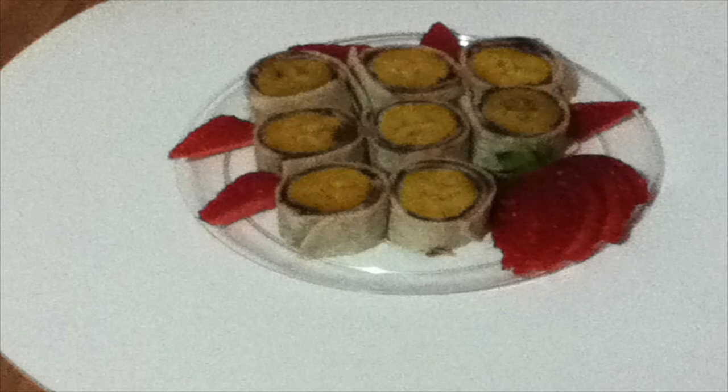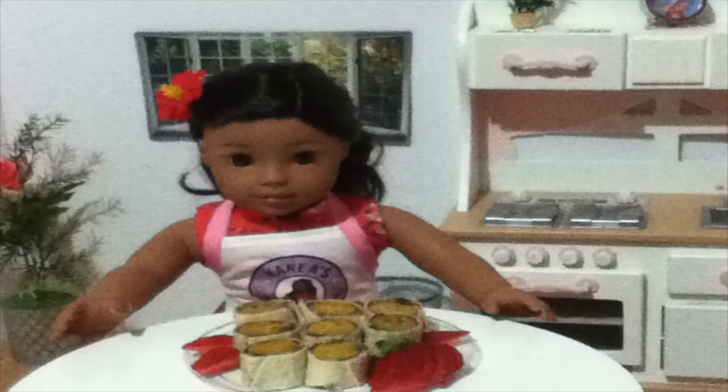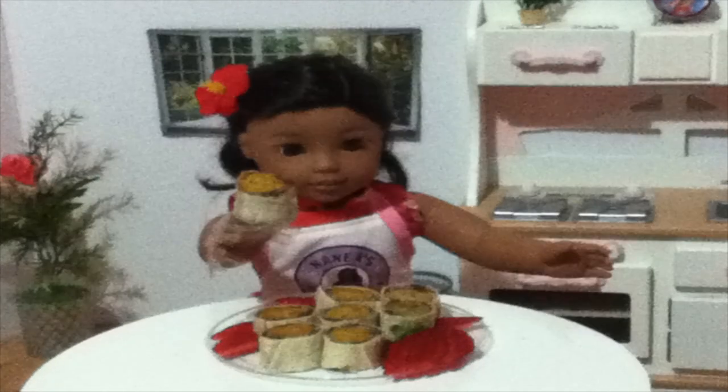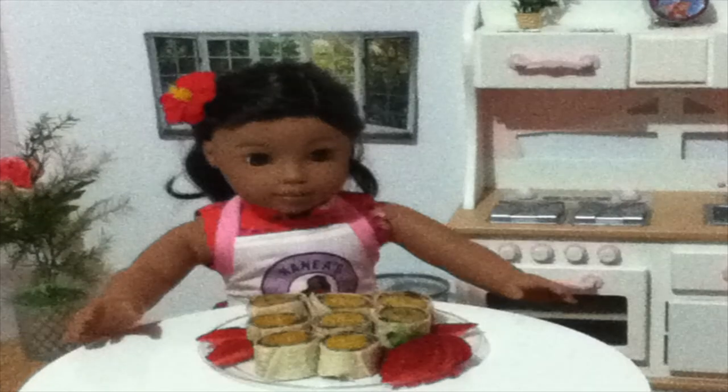This is the finished product. I added some strawberries for decoration, but that's optional. Now I need to try my masterpiece. Mmm, delicious.